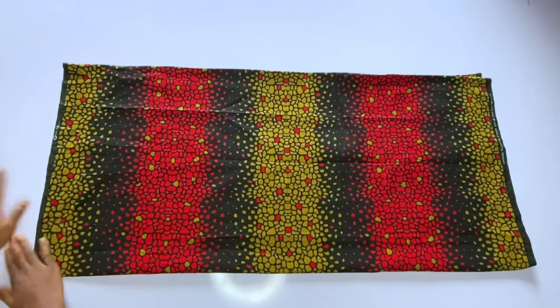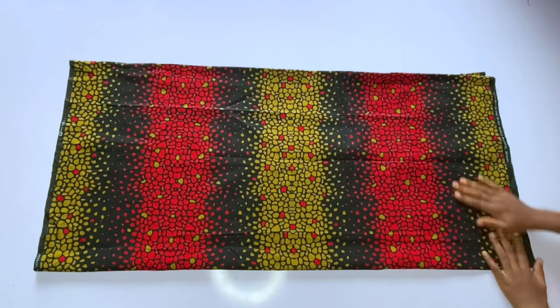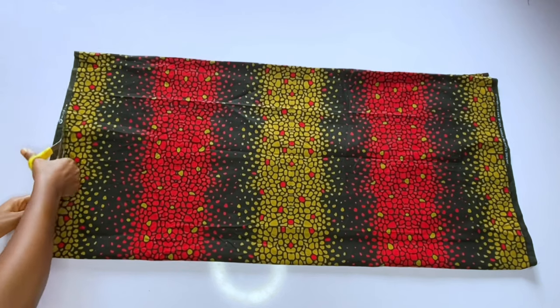Now I'm done folding. The first thing I'll do is trim off the right top — this fabric has a raw edge at the top, and since this is an ankara, I don't want that area involved. I'll cut off that edge before we start taking measurements.